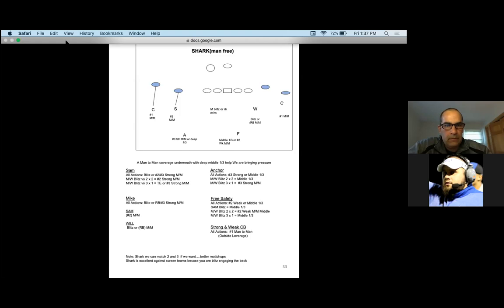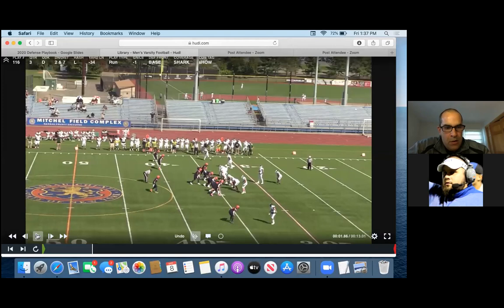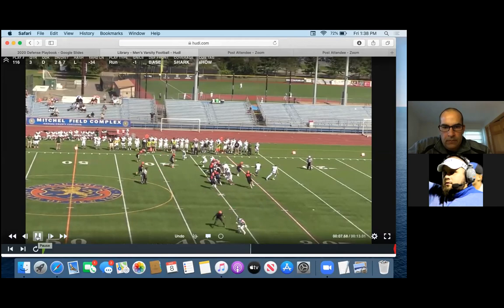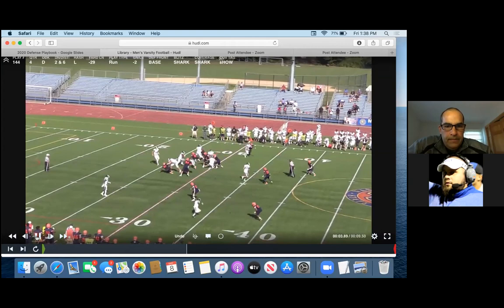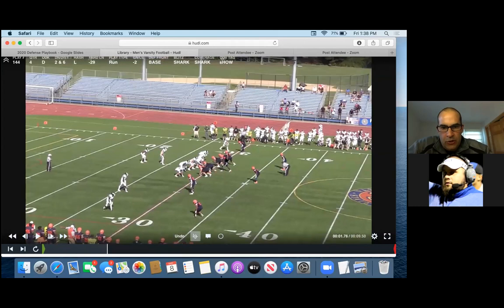The rules are still the same: Sam's got number two man-for-man. Anchor and free — the anchor's a deep third player and the free has two-weak, or they take number three. So Shark means we're sending both those guys. If it's a pistol, whatever way the back releases, he's yours. Shark is a six-man pressure — we are in man-free. Right now he's got A-gap, he's got B-gap. If they run the football we're in good shape — everyone is still playing their gap. We use it as a run defense as much as a pass defense. Second and six, we can go Shark. I like going Shark if they're a big screen team — this way we're blitz-engaging the back, not dropping, which helps us on screen situations.